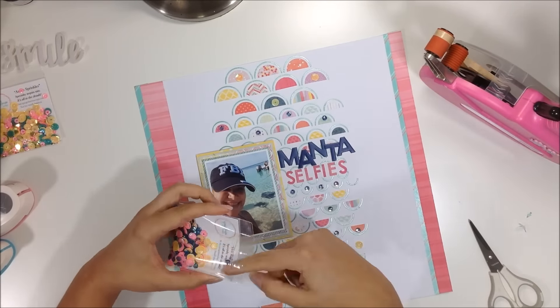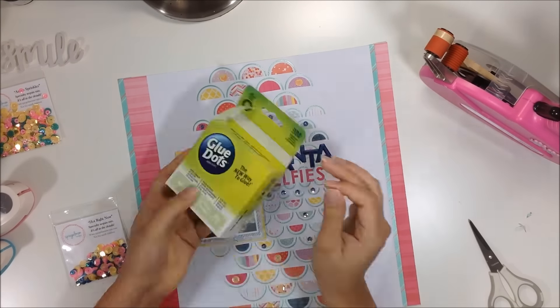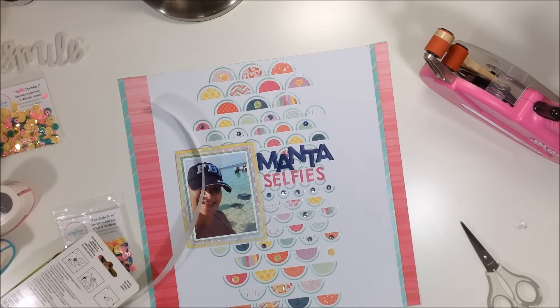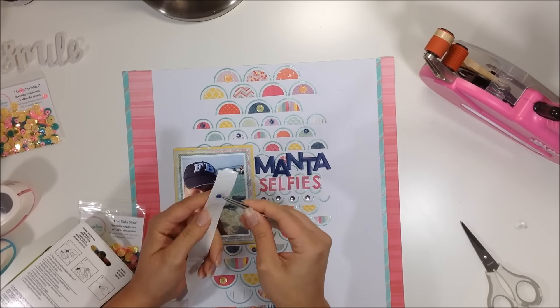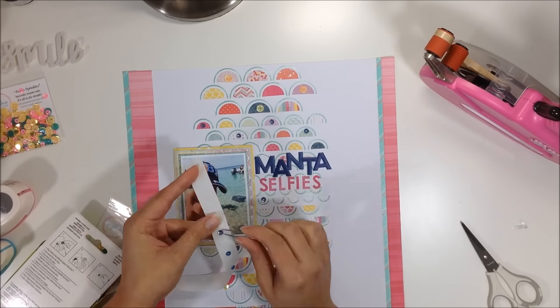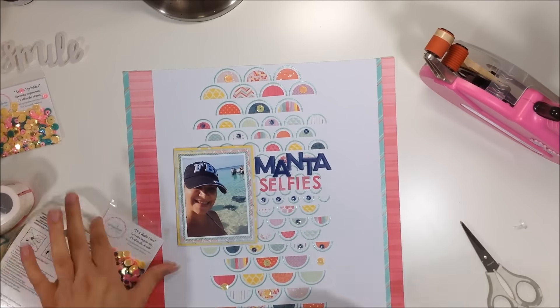You can see the water in the photo is beautiful — it matches the color of the Shimmers Dazzlers I used really perfectly. It's a really nice color and that Shimmers was perfect for this layout.